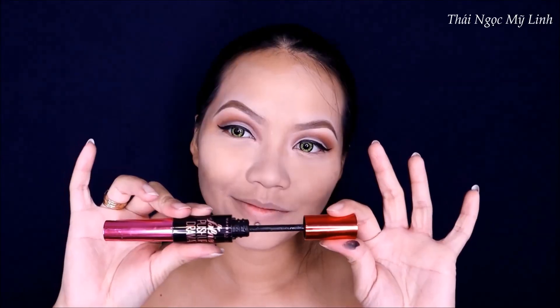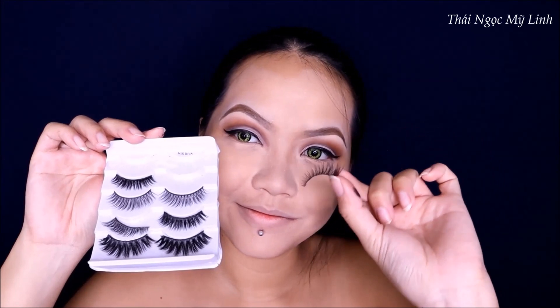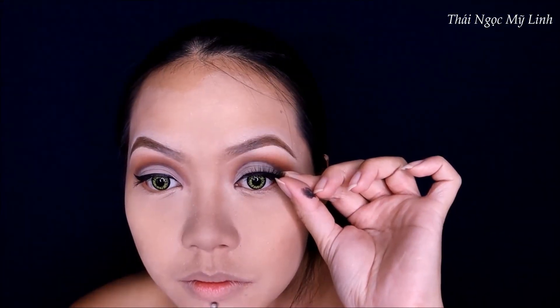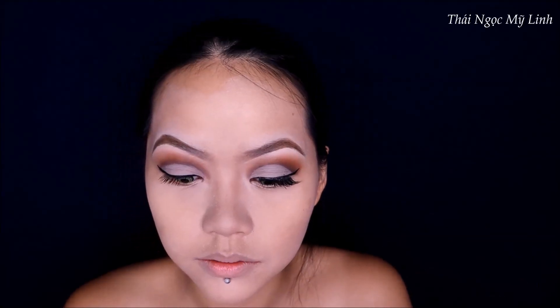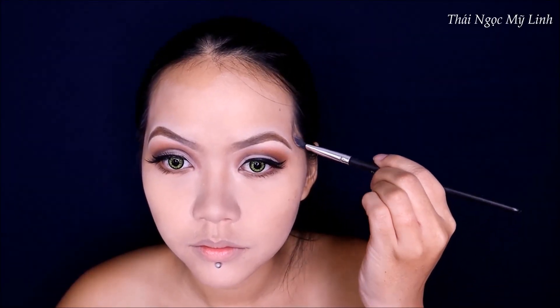Sau đó tiên sẽ uốn lông mi và apply một ít mascara. Về lông mi thì tiên sẽ dùng loại mỏng vừa thôi - các bạn đừng dùng loại dày quá vì không giống Maleficent đâu. Tiên sẽ quạt cho khô rồi dùng kẹp góc mi để kẹp lông mi thật và lông mi giả kết hợp lại với nhau. Sau đó dùng một ít màu nâu nhấn phía dưới đường mi mắt và dùng mascara để chải. May quá không bị lem.